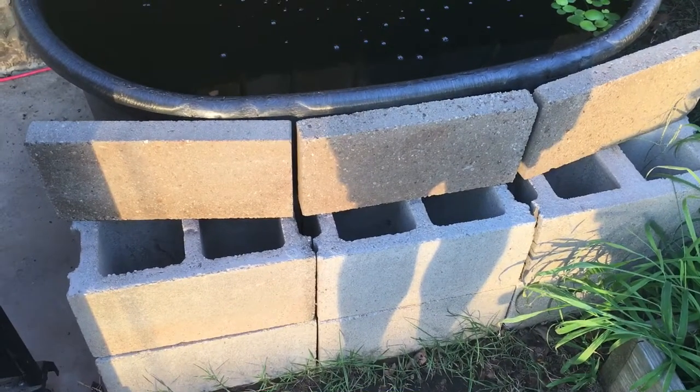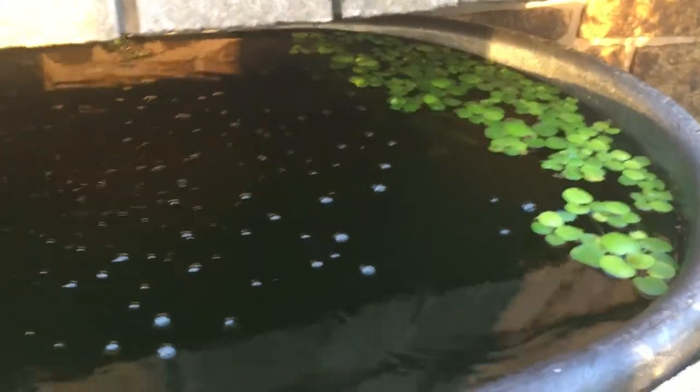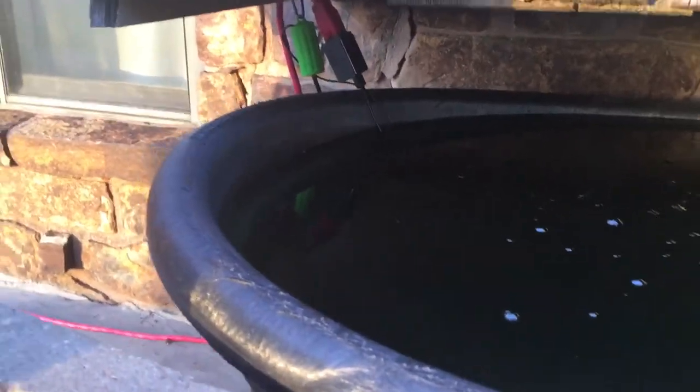In the afternoon it was beating down on the black plastic and raising the water temperature too high. Got some frog bit in there and a USB nano air pump hanging up under the eaves out of the way.